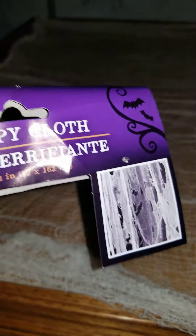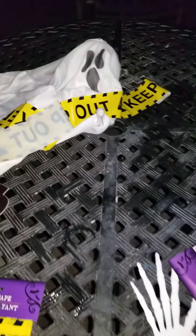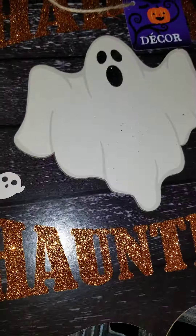Here he is — he is the creepy cloth. So what I am going to do is glue this creepy cloth onto the picture frame. And over here I have my ghost, my keep out caution tape, my caution cones, and my happy haunting sign. Everything purchased at the Dollar Tree.